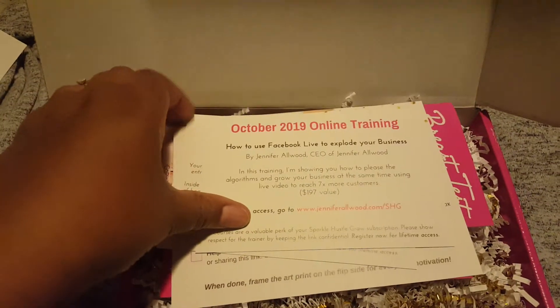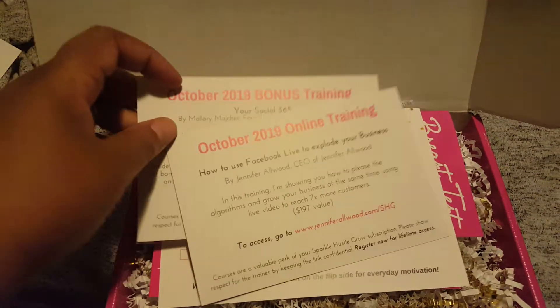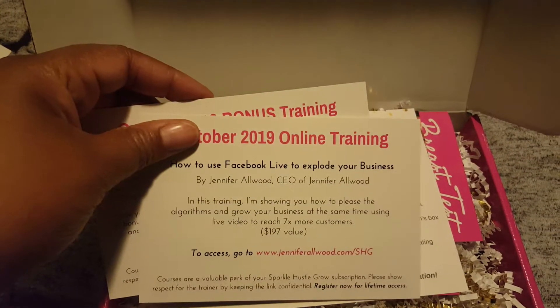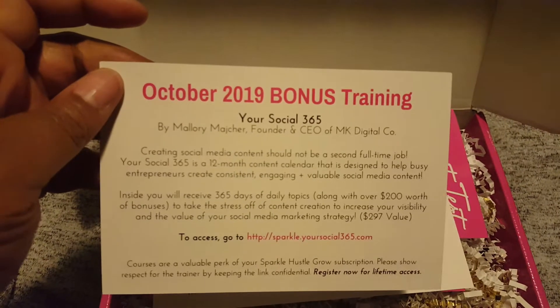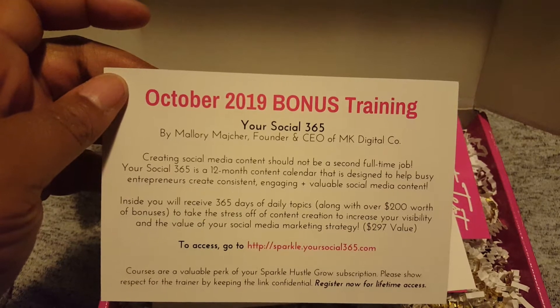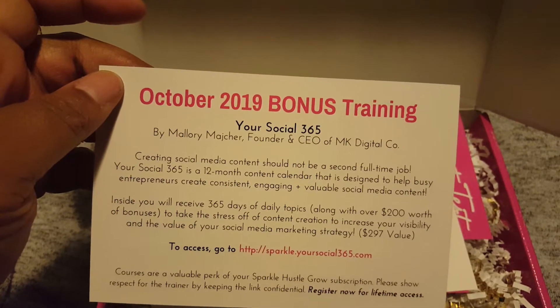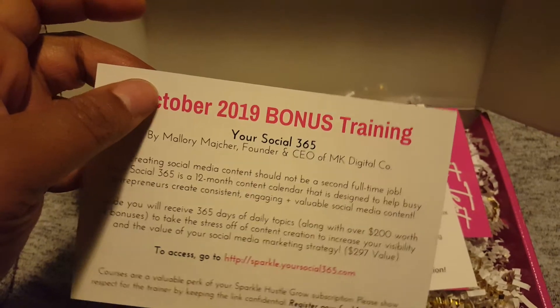We have our training, How to Facebook Live to Explode Your Business by Jennifer Alwood. And then we have a bonus training, Your Social 365 by Mallory Maher or Major.